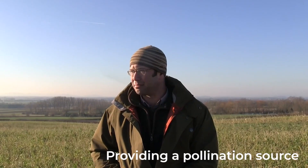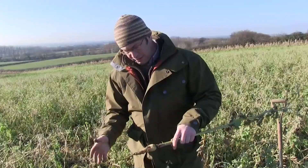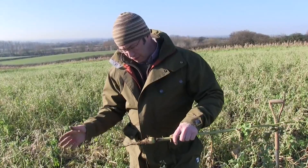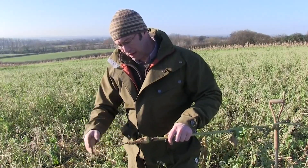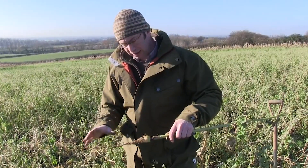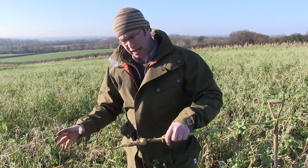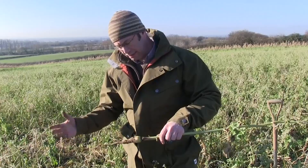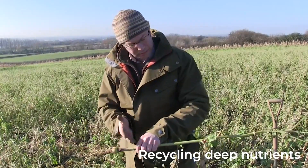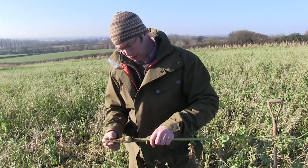Cover crops can bring many other benefits as well. It's a fantastic late-season pollination source in things like fodder radishes. This year we had butterflies and bees right up into November. Here we have a fodder radish that we've just pulled up from the trial site - the end was snapped off, so that root was continuing to penetrate the soil. You can see by the straightness of it that there's no soil compaction issues here. And this is a fantastic route for going down and taking up nutrients deeper into the soil and actually recycling them back up to where the next crop and the subsequent crop will be able to utilise them.